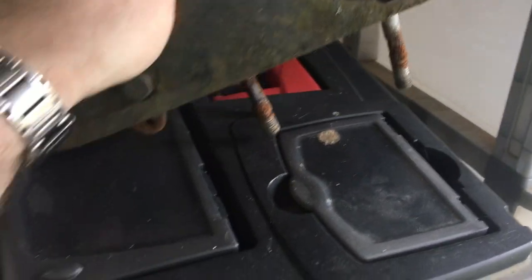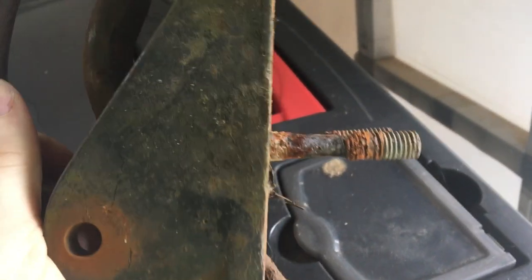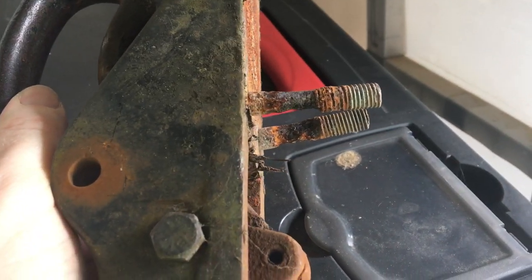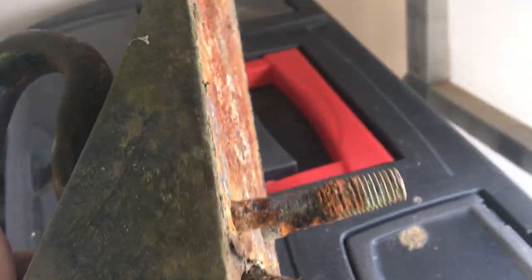When I took this one off I was quite surprised to find how badly rusted these bolts are. There you go — you can see how much metal has gone from those bolts. Obviously I put new bolts in as well, but this is a little thing to watch out for.